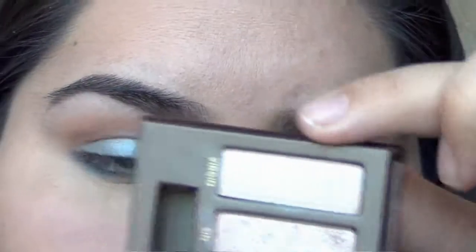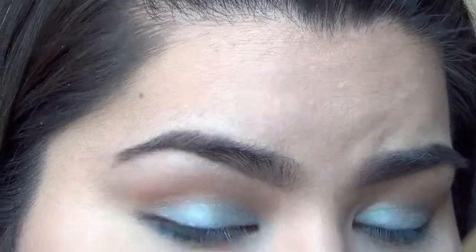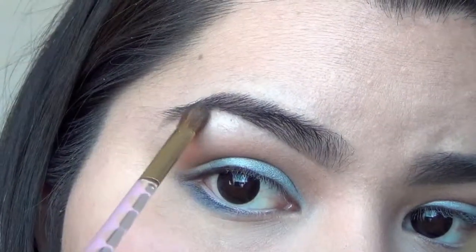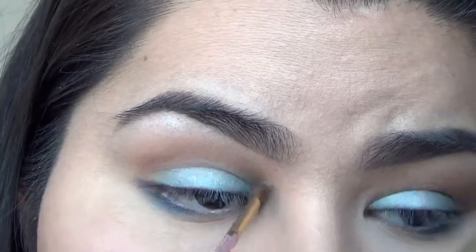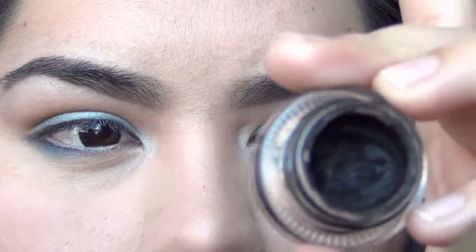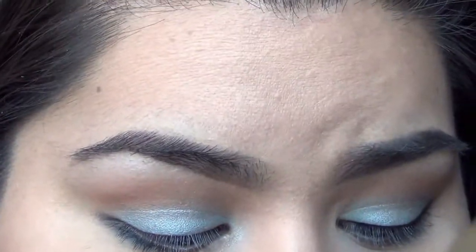I'm going to put Virgin from the Naked palette — just a smidge — in the inner corner of my eye as well. Now I'm just going to line my eye with a gel eyeliner and a fine tip brush.